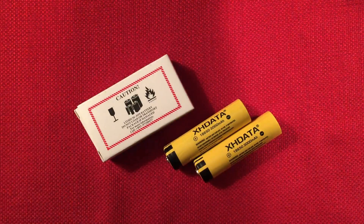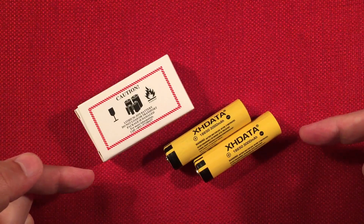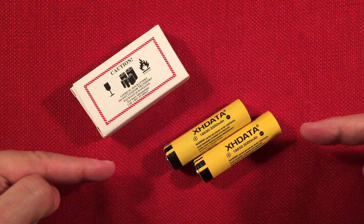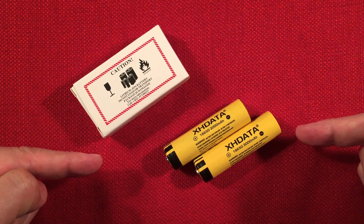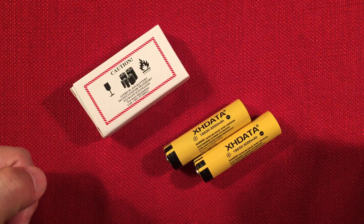So we're done. The XHData batteries get an upvote from me — I like them. The capacity is decent enough and they hold their voltage well. I'll do a follow-up update in about six months to let you know how they perform capacity-wise and how they're holding their voltages.